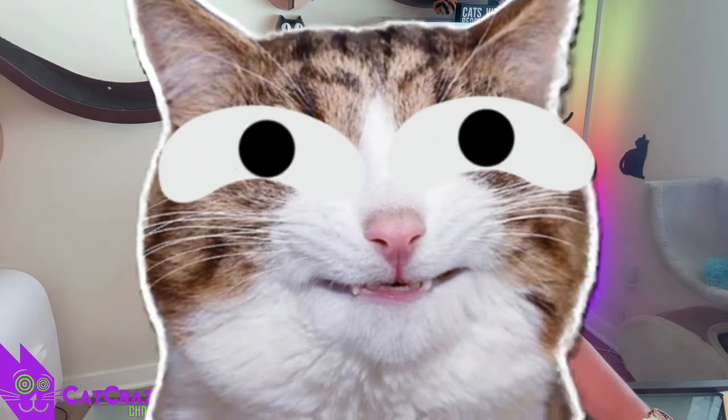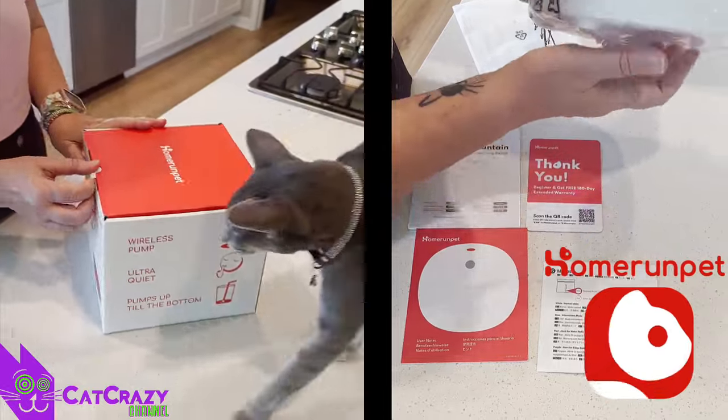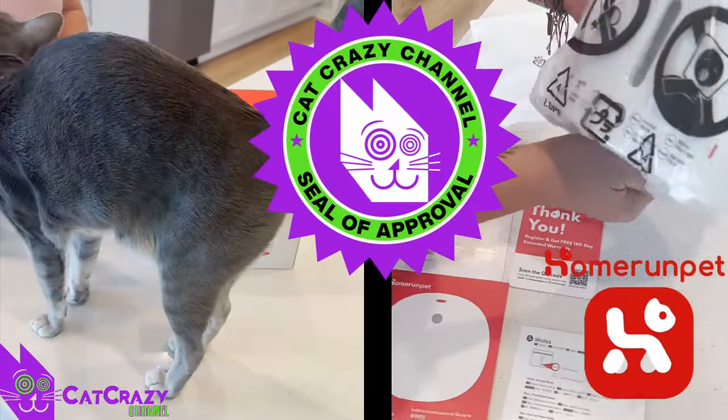Hey there, lovely cat crazy people! Here's a new cool fountain to check out in case you need one. It's an updated version of the Home Run Pet Fountain I reviewed last year.